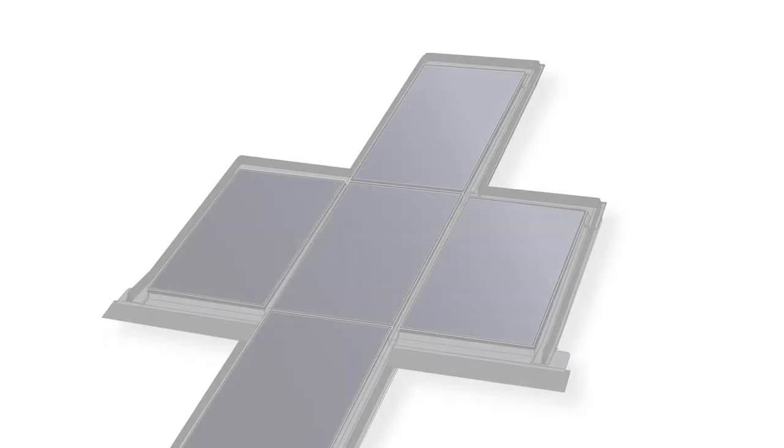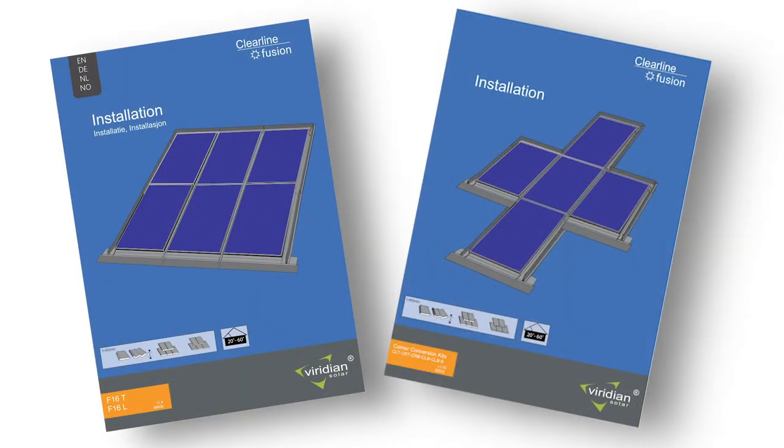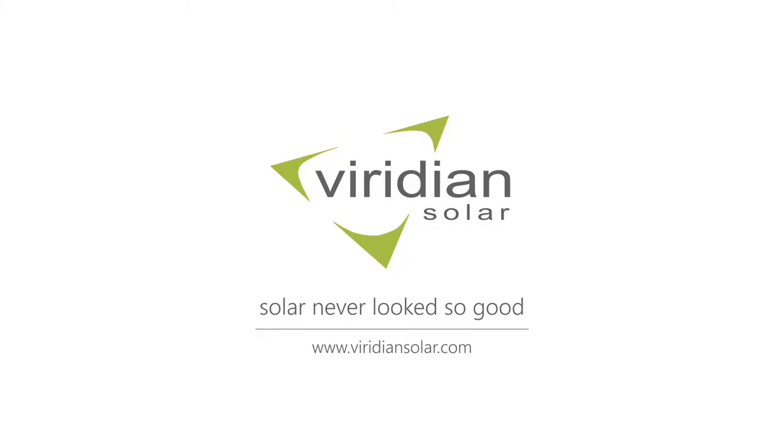We hope you found this video useful. Please see our other videos for other layouts including our other corner kits. More information including PDF installation manuals can be found on our website.